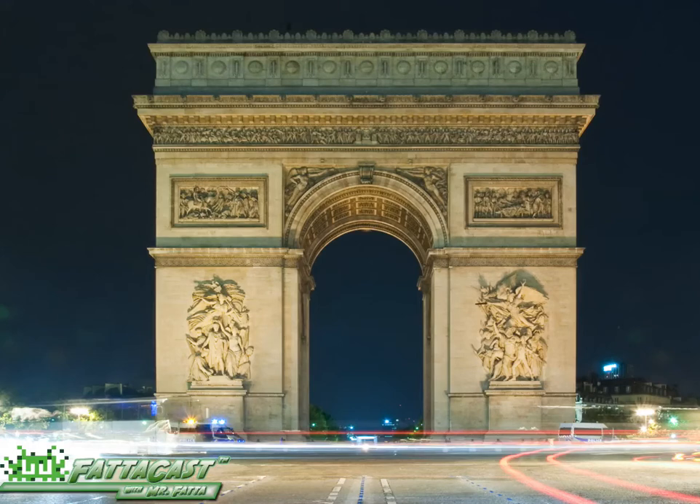The most famous arc is probably the Arc de Triomphe in Paris, France. It was built in 1806 to honor those who fought in the Revolutionary and Napoleonic Wars.